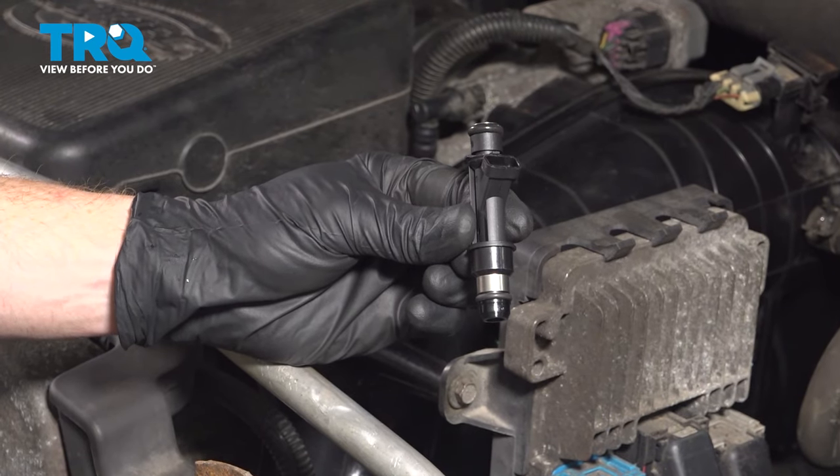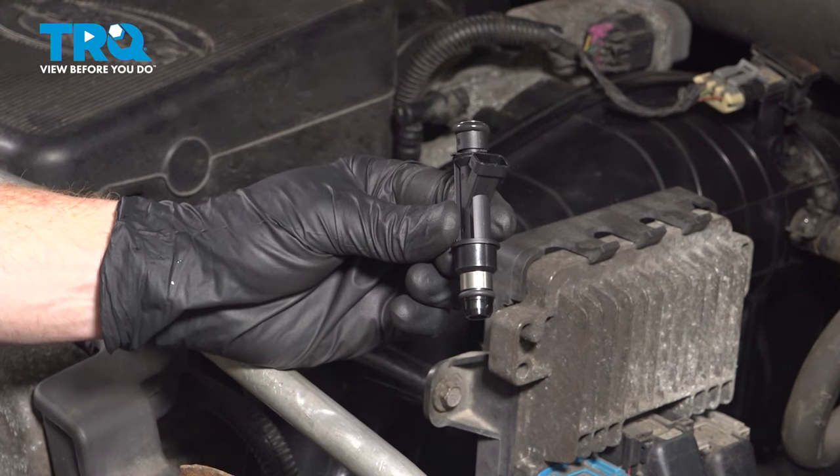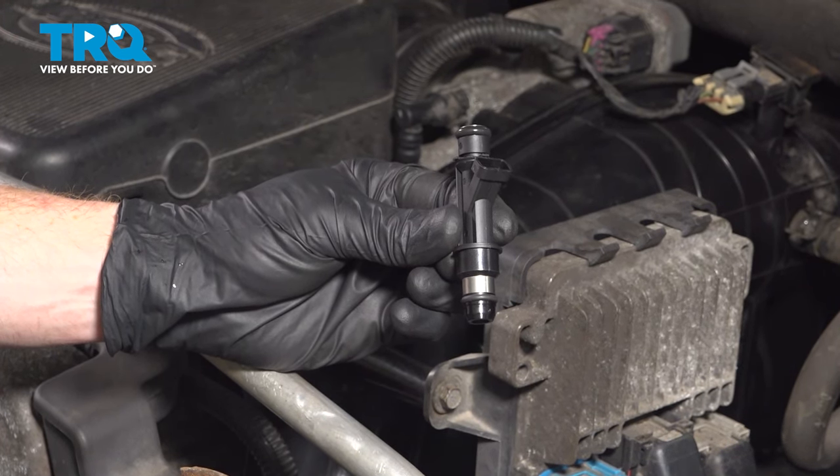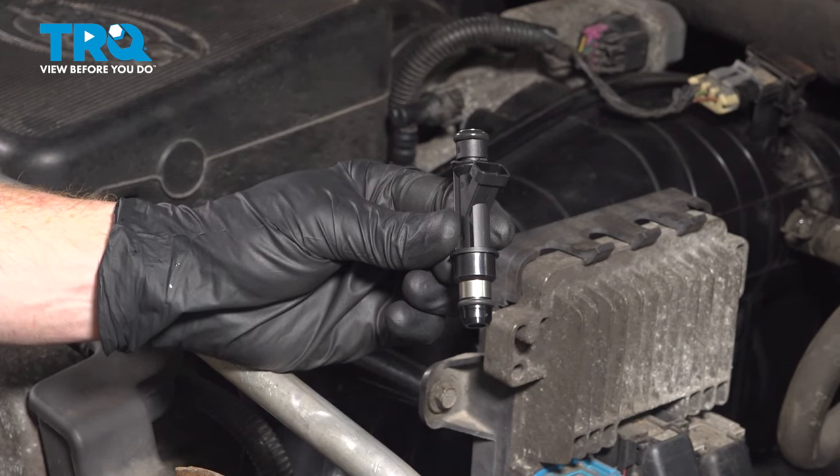In this video, we will show you how to replace your fuel injector on the Chevy Trailblazer. This will be located along the driver's side of your engine. There are six of these, and the process is the same for all. Let's get into it.